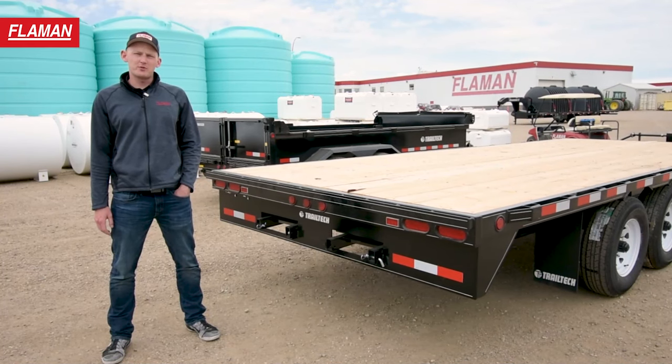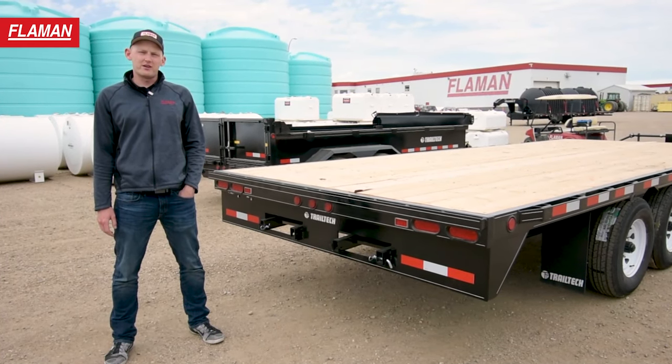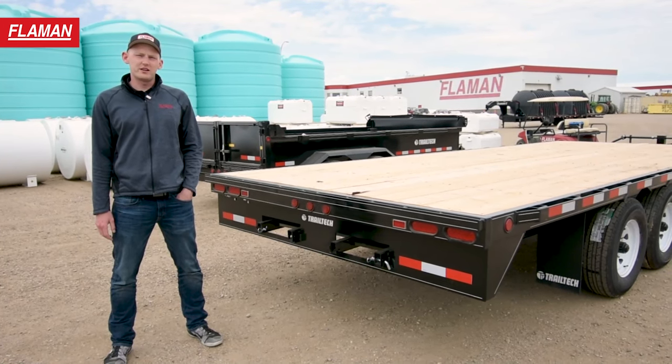Also on this unit, it is equipped with LED lighting which makes it very visible and adds longevity to your lights.